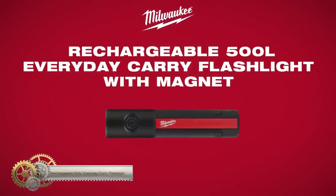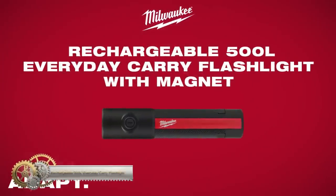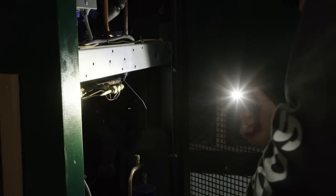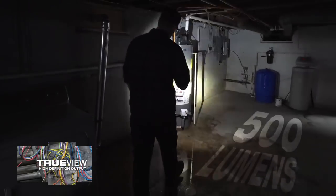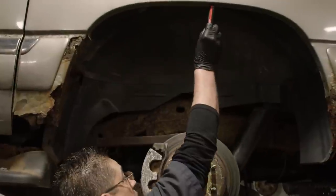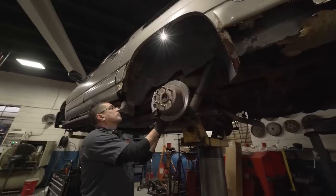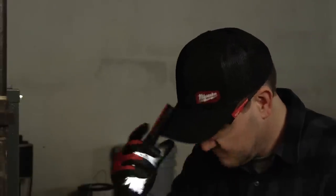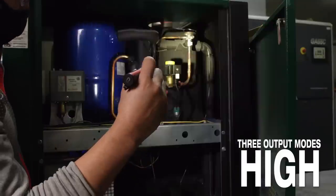The Milwaukee Rechargeable 500-Lumen Everyday Carry Flashlight with Magnet is a compact and powerful tool for hands-free illumination. With 500 lumens of bright light and a magnetic base, it provides optimal visibility and convenience. It offers three output modes and a low-light mode for customized brightness and extended run time. The USB charging and onboard battery indicator ensure easy recharging and battery monitoring.